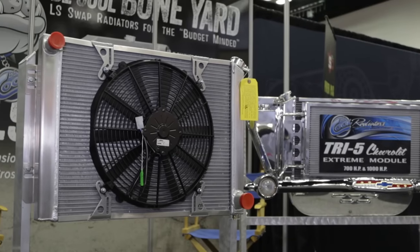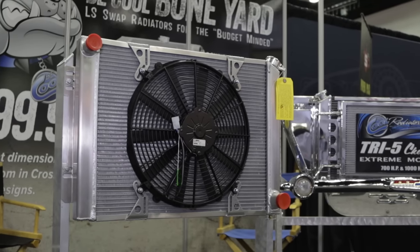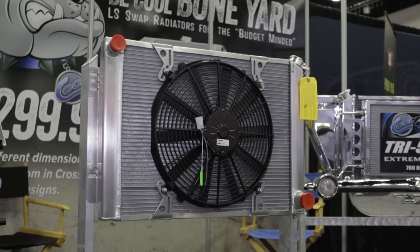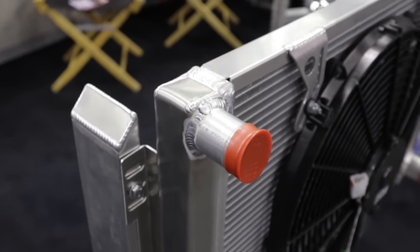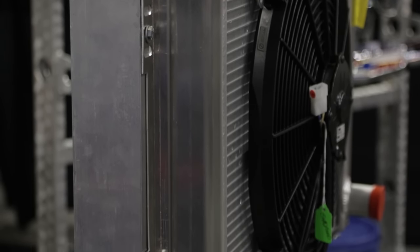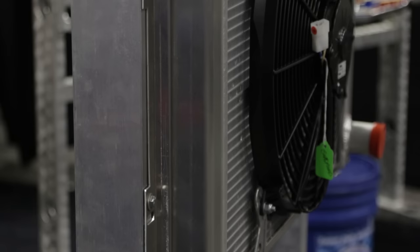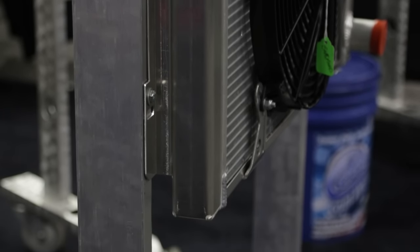We've got a new line this year, the Boneyard Series. It's a price point radiator for the budget-minded builder for an LS engine swap vehicle. A guy can take a dimensional size radiator — it's not a pattern part for his vehicle, but he went to the junkyard and bought an LS motor out of a late model Chevrolet pickup truck and he's going to put it in, say, a '53 Studebaker pickup truck. We don't build a pattern part for that, and he's working on a budget, so he can get into a radiator for that truck for an LS application for around $299.